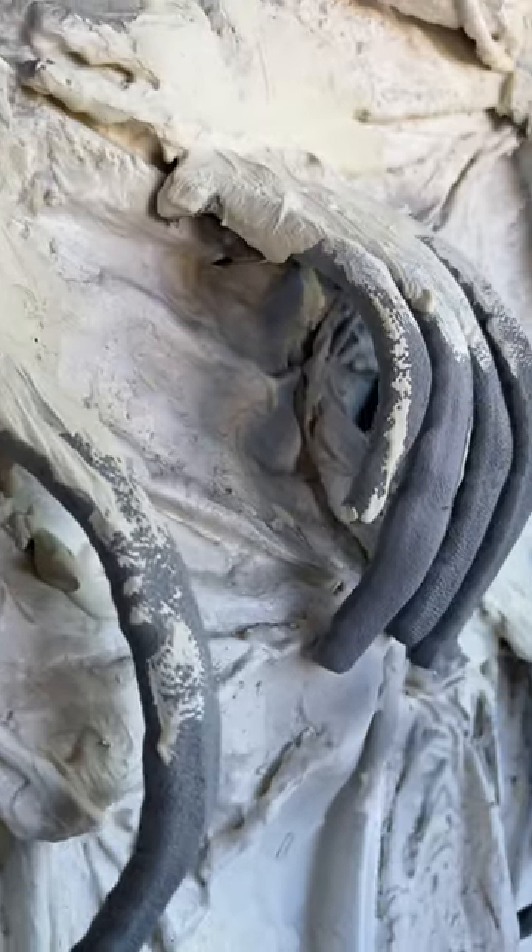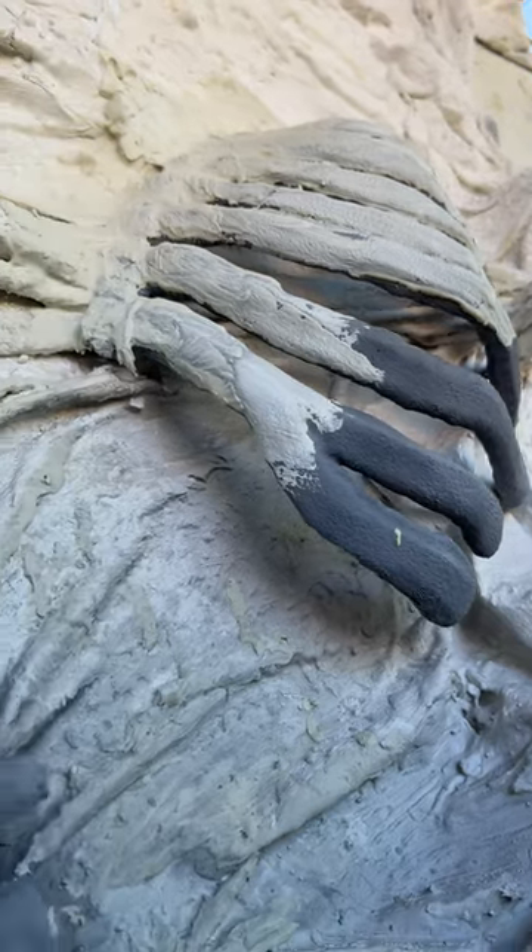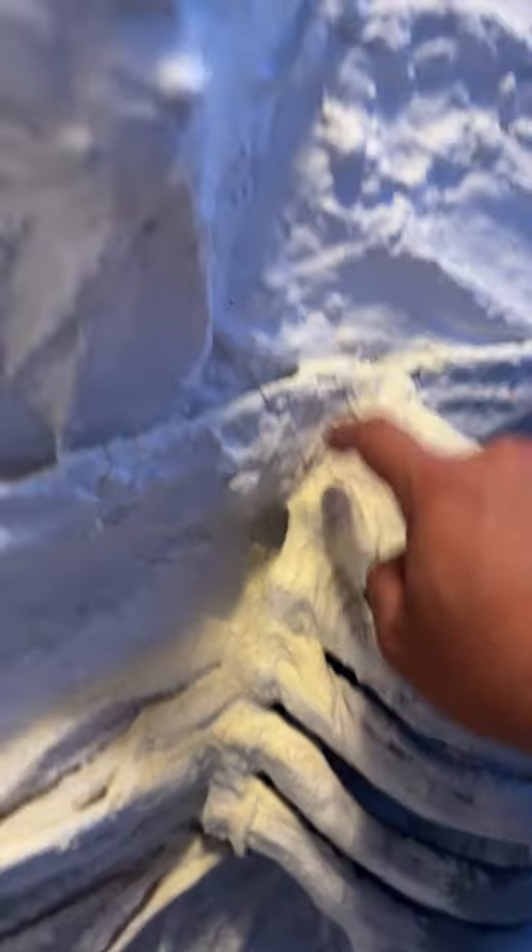I'm going to use the rest of the plaster on the face — I'll go over the Mod Podge and let it dry for 24 hours. Now, I'm impatient, so I came back to it four hours later.